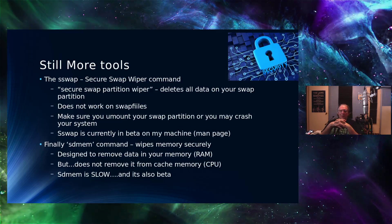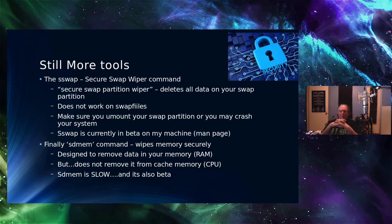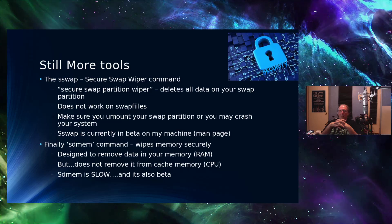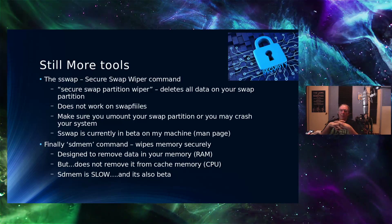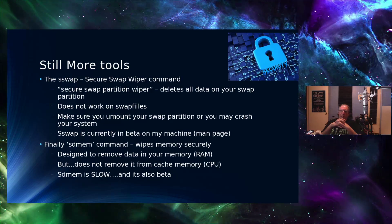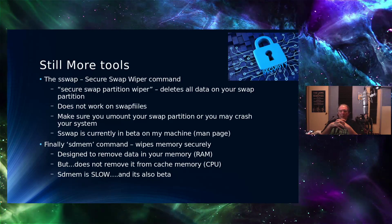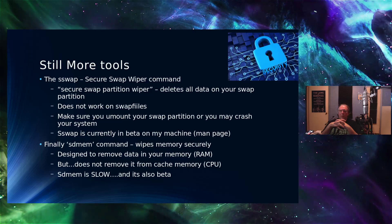There's a utility called SSWAP designed to delete data from your SWAP partition. But if you have a SWAP file, I don't think that works — the documentation and man pages only show examples deleting from SWAP partitions, not SWAP files. The way it works is you have to turn off your SWAP partition and unmount it — otherwise you may crash your system — then run SSWAP against the partition, and it will obliterate it completely.